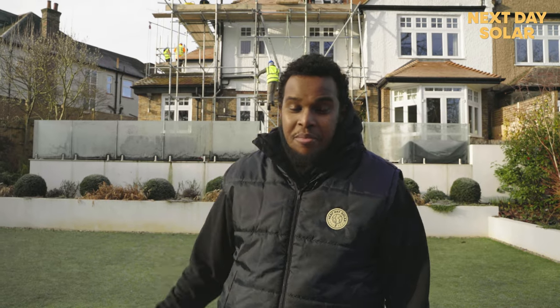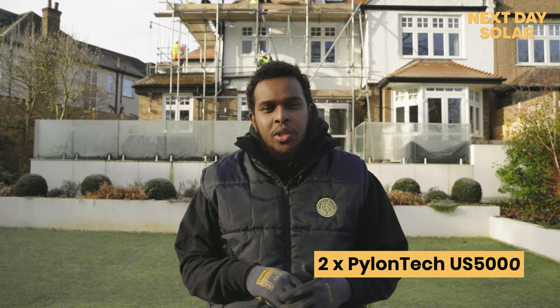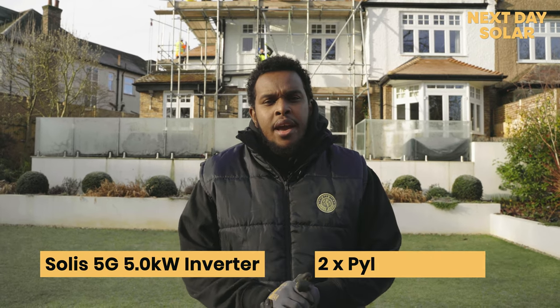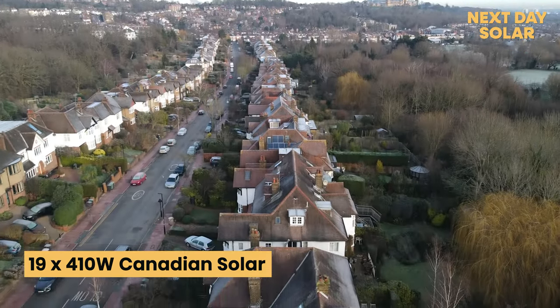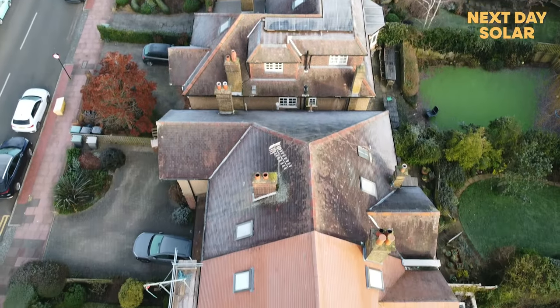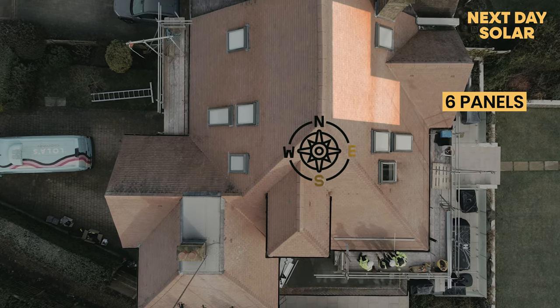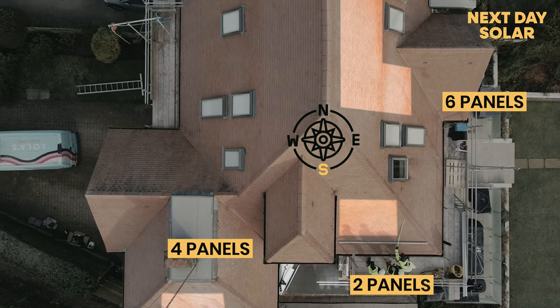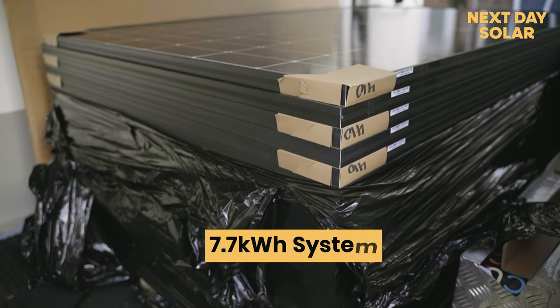Hi, welcome to Next Day Solar. We're doing a job in Old London — as you can see, it's a beautiful property and freezing cold weather. This property is going to have a 7.7 kilowatt system with two batteries. The batteries are Pylontech and the inverter is a Solaris 5 kilowatt inverter. We're going to fit 19 panels in total — 410 watts from Canadian Solar — spread across each roof. The east elevation behind me gets six panels, the south side gets four panels on the pitch roof and two on the flat roof, and seven panels on the west side, giving a total array of 7.79 kilowatt hours.